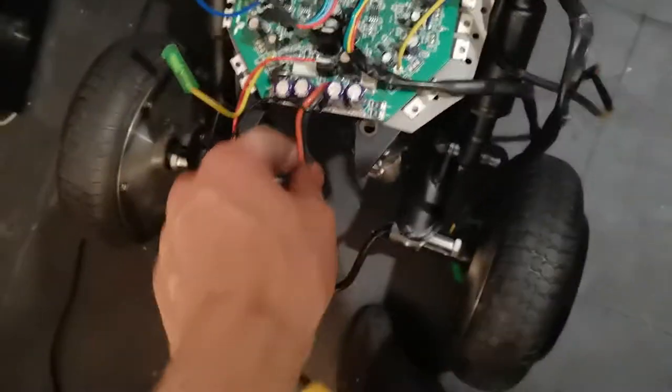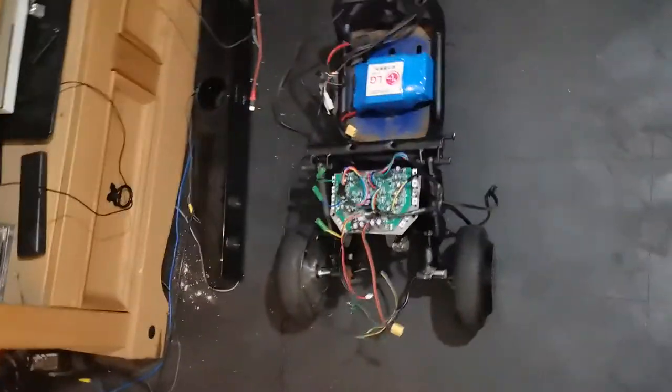Seriously power up this beast. It'll have disc brakes on the front, but the back brake isn't needed as it's fully motor powered.